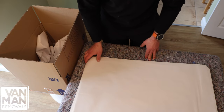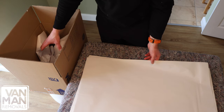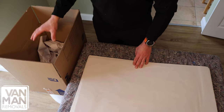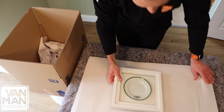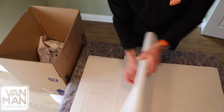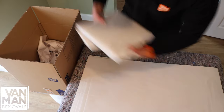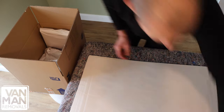Packing smaller pictures can be a lot easier and a lot quicker. Crunch up some paper and line it up with your box — this gives you a nice soft base. Take your first picture, pop it in the middle of the paper, and fold a couple of sheets over. Stack these up and repeat the process.